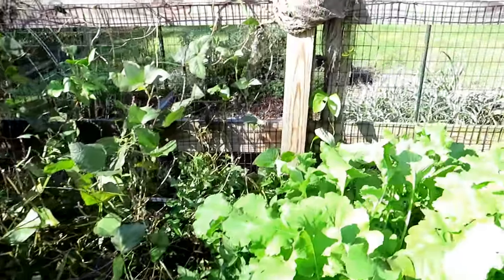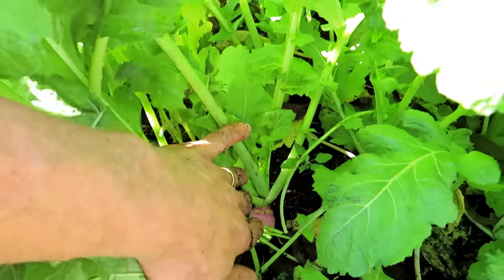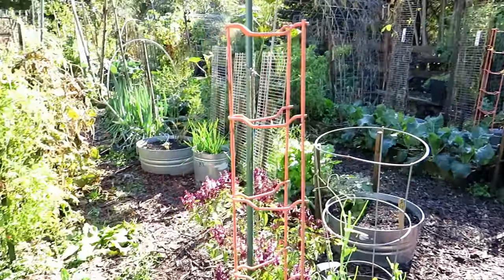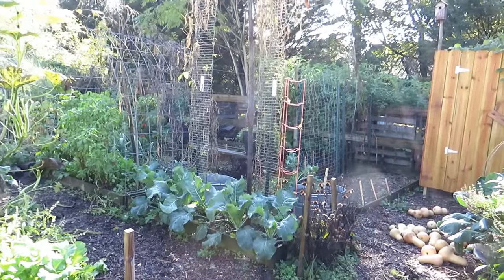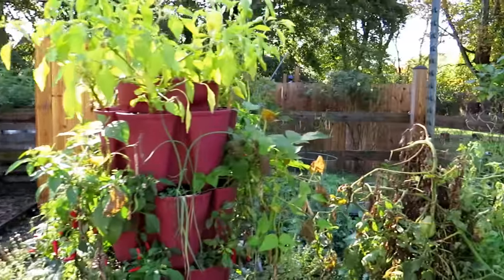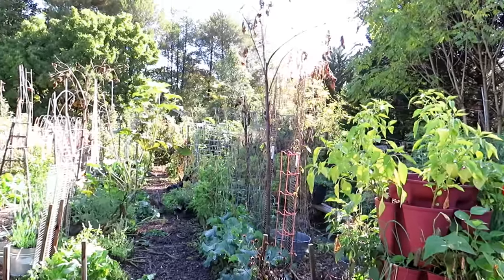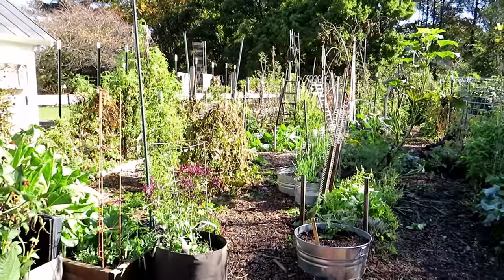Purple top turnips — wave two. My other wave is doing pretty good but they're starting to form, so these should be ready in a couple of weeks. I'm still in transition. I kind of took off the last couple of weeks and haven't been staying up on the garden as well, but it's functioning and growing. Next week this will all be cleaned out — everything I'm keeping for drying or seed saving will remain, and it'll be all cool weather crops. Overall pretty good. Number one lesson: if you have a fence, make sure you close the gates. This is my garden as of almost mid-October. Thanks for watching.